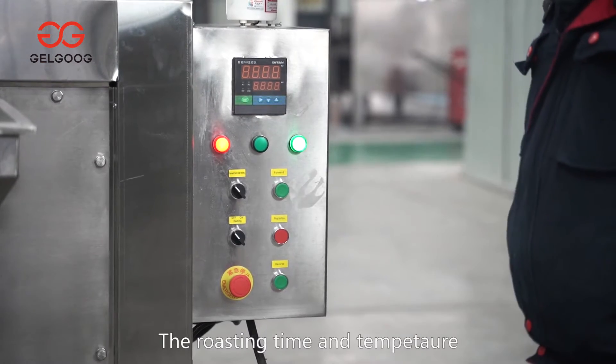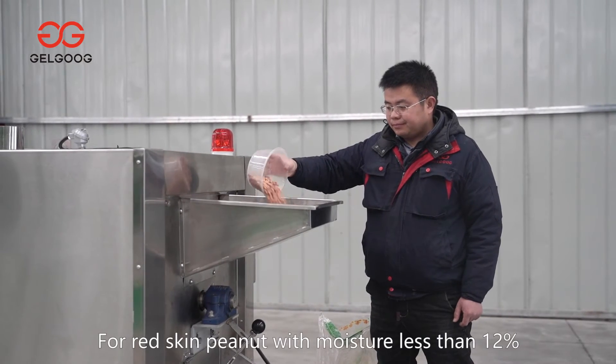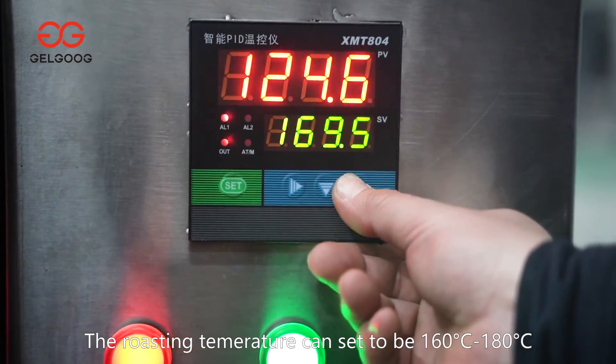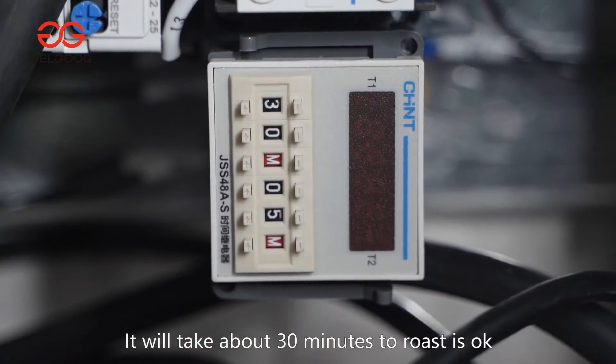The roasting time and temperature differ for different materials. For example, for red skin peanut with moisture less than 12%, the roasting temperature can be set to 160°C to 180°C, and it will take about 30 minutes.